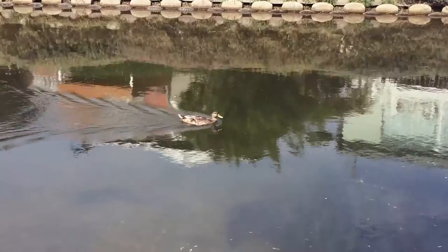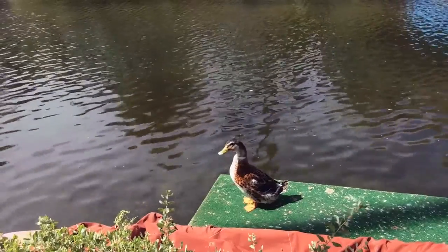The canals are just north of the Ballona Wetlands so there's lots of birds that like to hang out there, especially ducks.